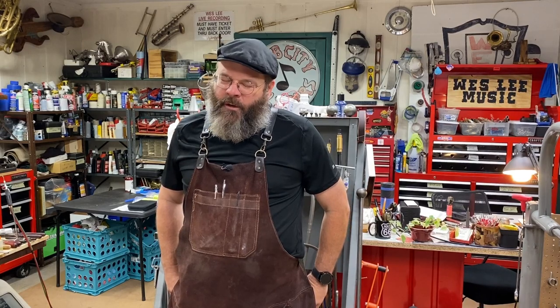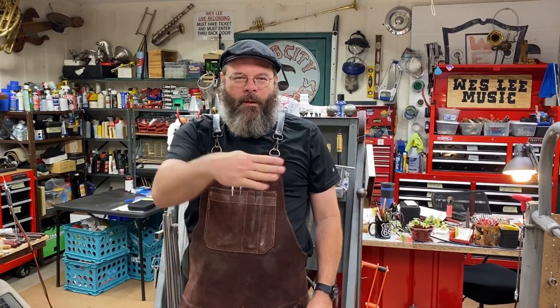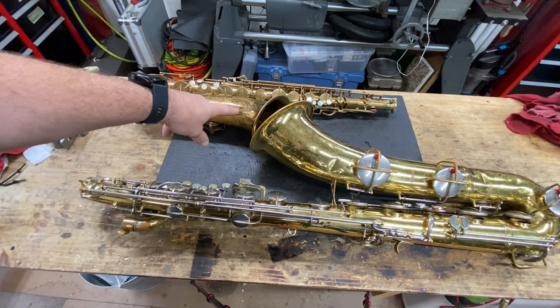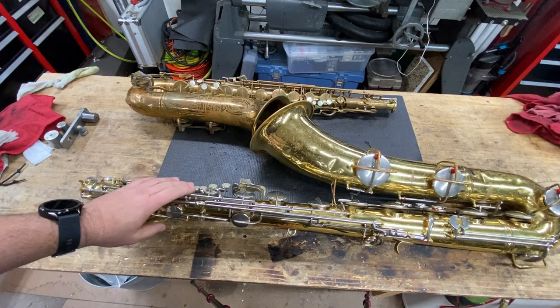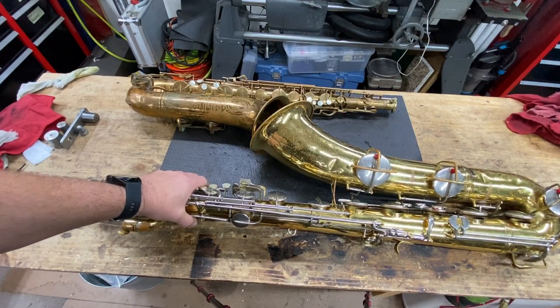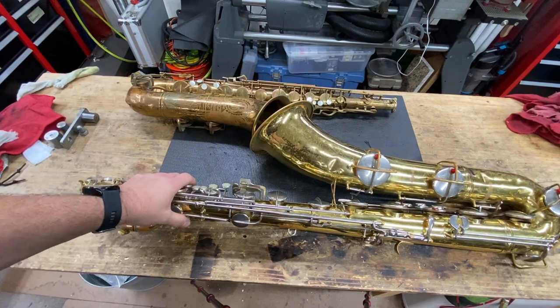It's another early day during band season, getting the grind on. We're talking saxophones today — specifically how to straighten your bent sax. Today we're going to talk about a pair of restorations that we've got going on. This is a cool Buscher Bigby Aristocrat, and this guy is the number one vintage baritone sax in the school systems across the United States of America, I believe. The old Conn workhorse. Both of them are bent.